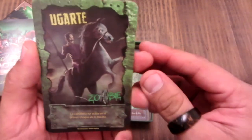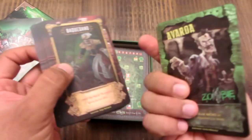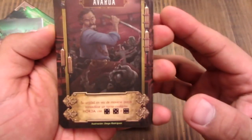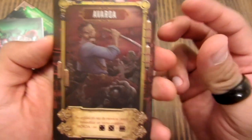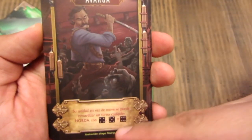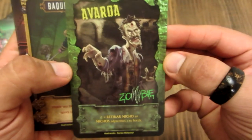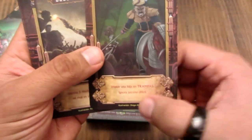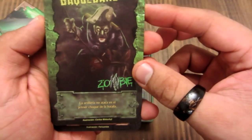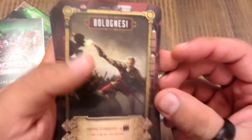Estas son las cartas de héroes. Alfonso Ugarte — por un lado están en zombie y en otro lado héroes. Aquí está Avaroa. Están bacán las cartas. Aquí dice su unidad de cómo puede moverse, y al reverso tiene la versión zombie: Avaroa en versión zombie. Entiendo que los héroes se pueden convertir en zombies cuando son infectados por el jugador zombie.